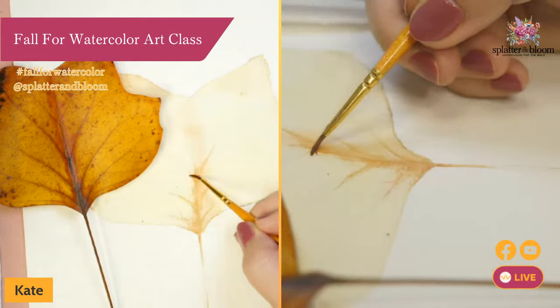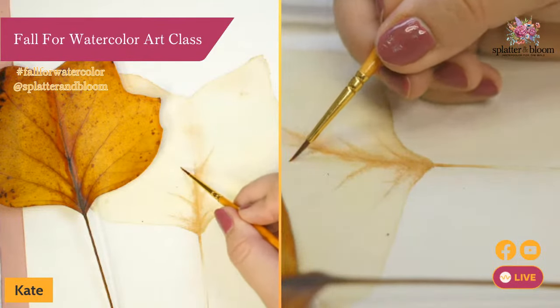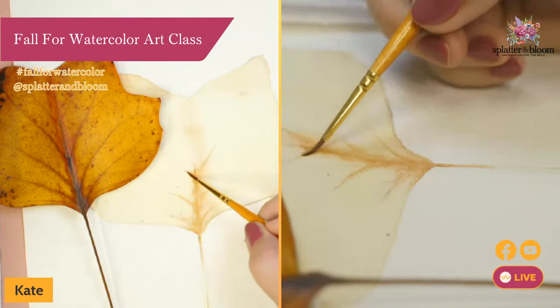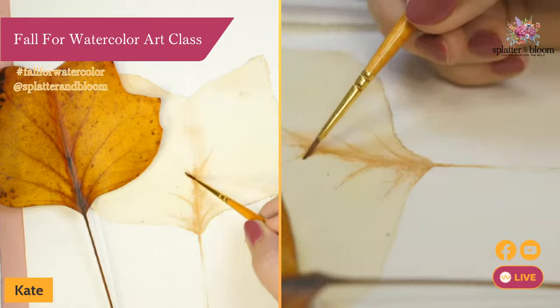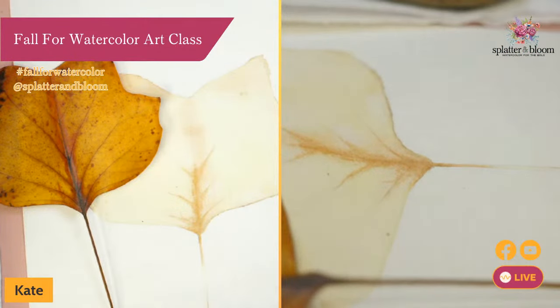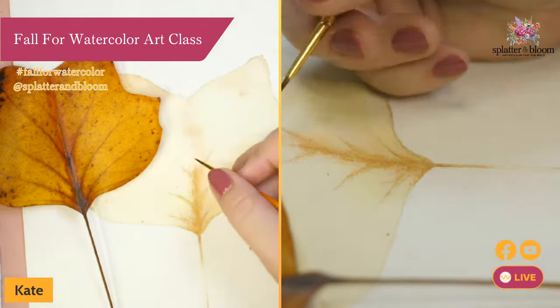I find this very calming — it's just slow methodical work. I'd be curious to hear in the comments: what do you think? Is this something that resonates with you, or do you think you are maybe more of a quick and loose painter? As we've been going through these sessions, where do you think your heart is taking you in your watercolor journey? Usually I work my way from top to bottom — I don't know why I'm doing it from bottom to top right now, but we are working so small and so dry that I'm not too worried about dragging my hand through my paintings.